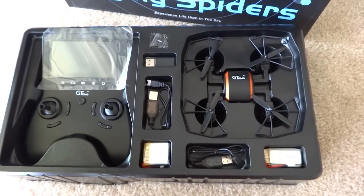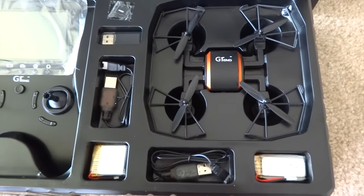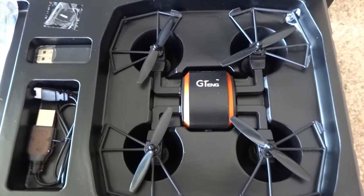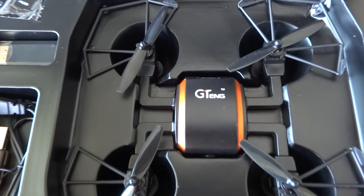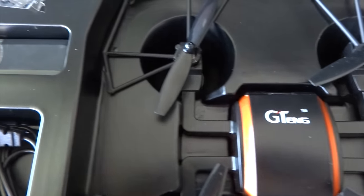Hello, this is Leo. Today we have a G107901F, an unusual symmetrically spider-looking 16.5cm outdoor co-axial copter with a camera.